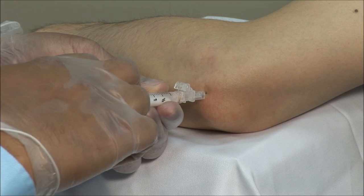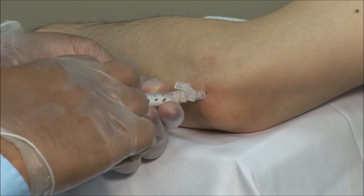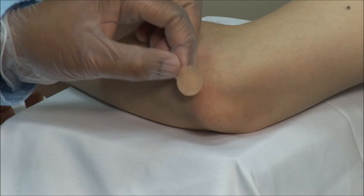If there is resistance, withdraw the needle slightly and readjust. Finish off by drying the area and applying a bandage.